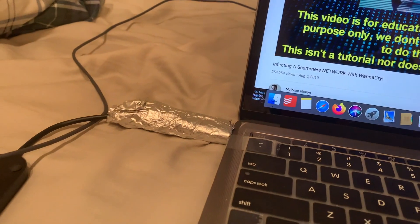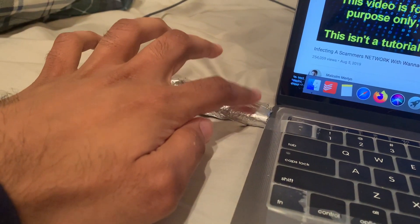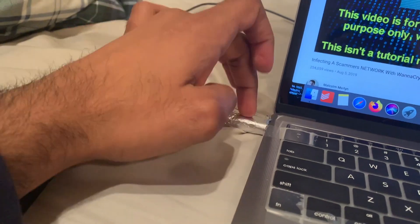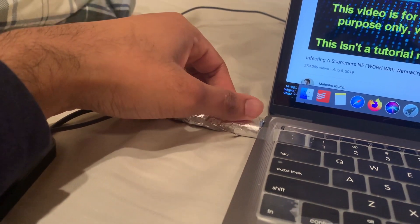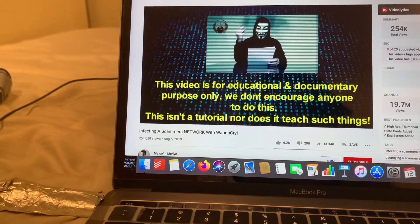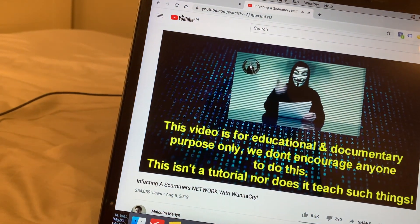I don't know what the logic behind it is, but from what I've read, sometimes if this connector is metal it affects your Wi-Fi signal and the internet just stops working. By having the aluminum shield, the interference can be removed. Anyway guys, I was pretty frustrated because of this problem and I hope this stupid solution removes your frustration as well. Thank you guys!